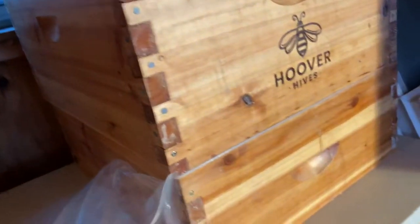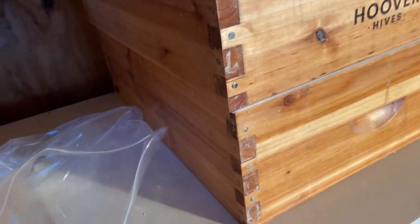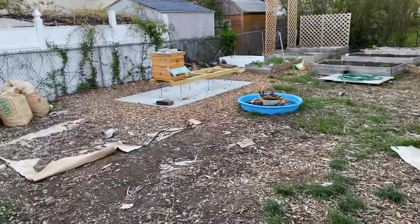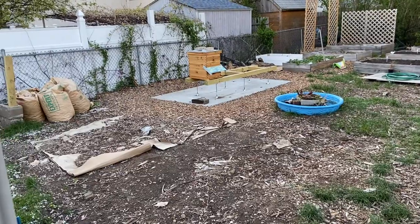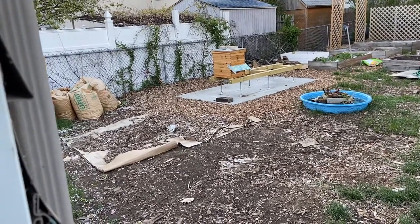This little mini super came with the last hive, which I have out back set up with bees in it right now. I'll give you guys a little peek out there. They're all set up — that top deep is just a space for their honey right now.